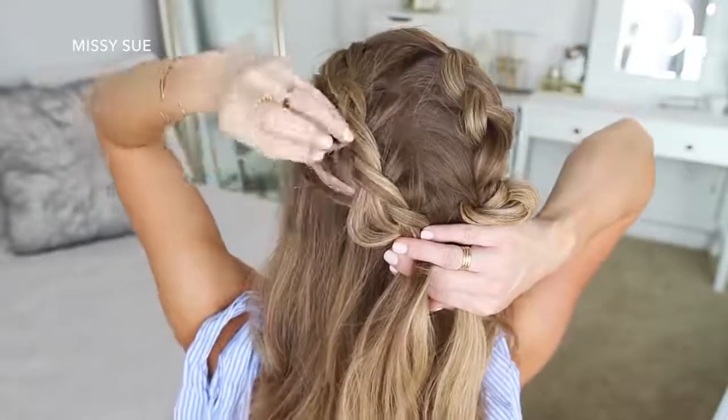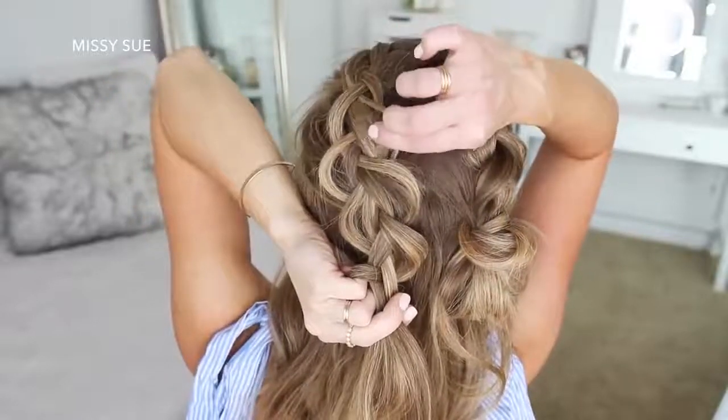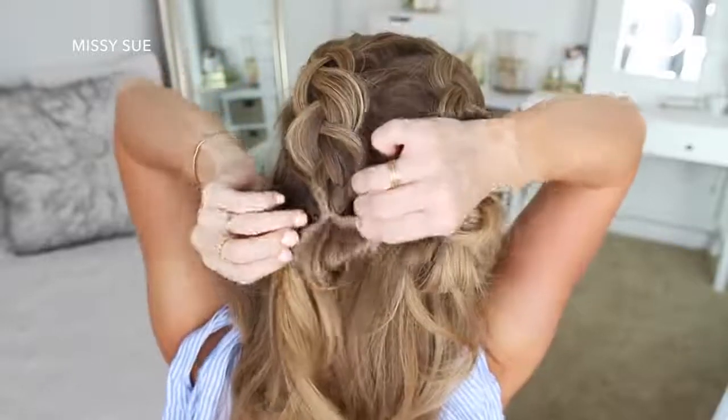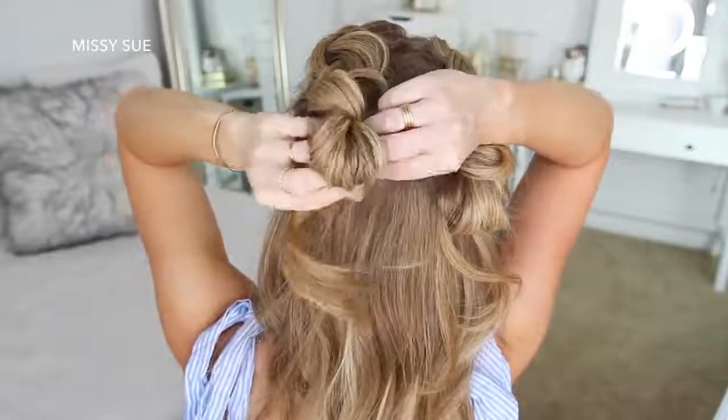Now I'm going to go back over the braid, pulling on the edges to make it look wider and more full. Then I'm going to create a little bun at the end of the braid by wrapping an elastic band partway over the section to create a little loop, then wrapping the rest of the hair around the elastic band above the loop and tucking in the ends underneath to secure it in place.